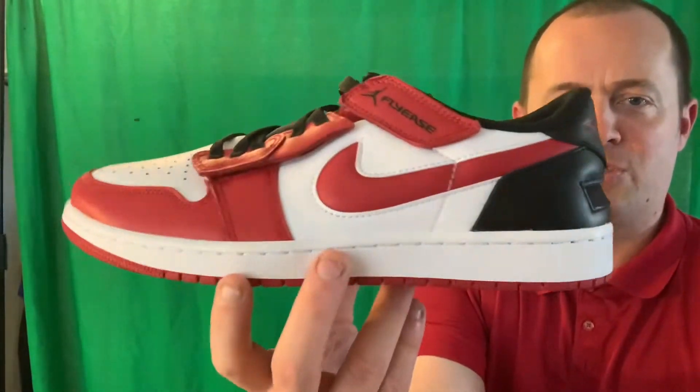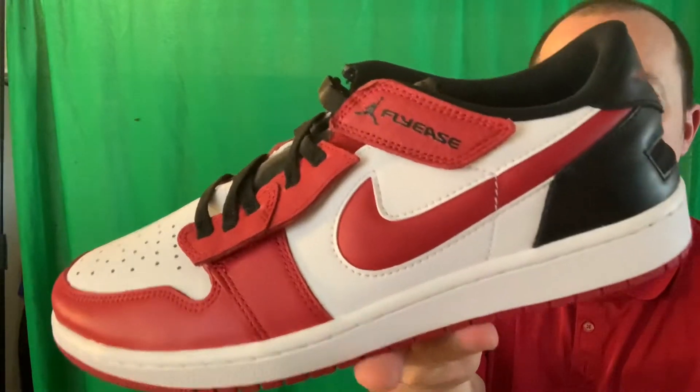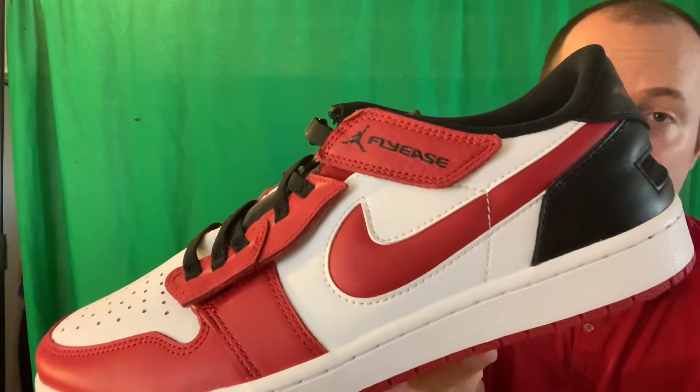If you're not familiar with this shoe, this is a 1 Low in the Gym Red colorway. The Gym Red colorway, for me, is what makes this shoe. I like the red and black color scheme — I think it makes it look very classic. But this is a FlyEase technology shoe, and what that means is Nike is trying to make it easier to put on. So let's see what FlyEase does with this shoe.